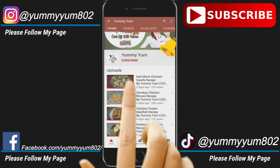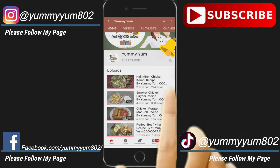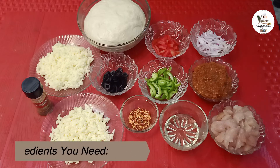Please subscribe to my channel to watch all the latest videos, and don't forget to press the bell icon for the latest notifications. Thank you so much. Bismillahirrahmanirrahim. Assalamu alaikum.